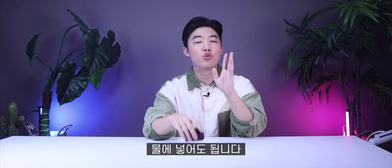방수는 IPX 8등급 10m 방수가 가능해서 물에 넣어도 됩니다. 저도 한번 넣어봤는데 에이스 프로 방수가 됩니다. 플립형이라서 조금 걱정이 되긴 했는데 방수 잘 되더라고요.